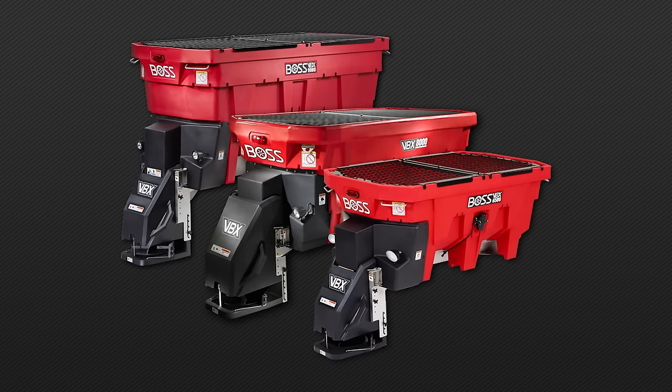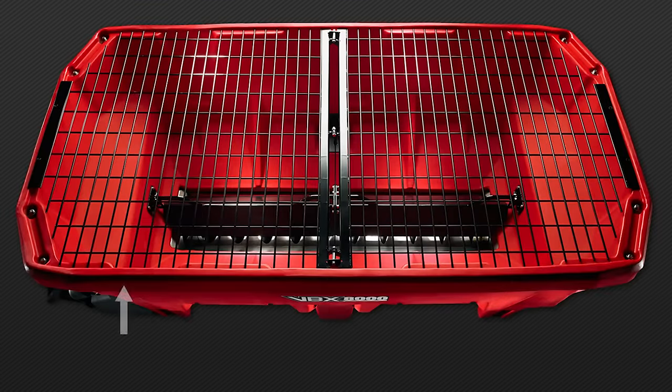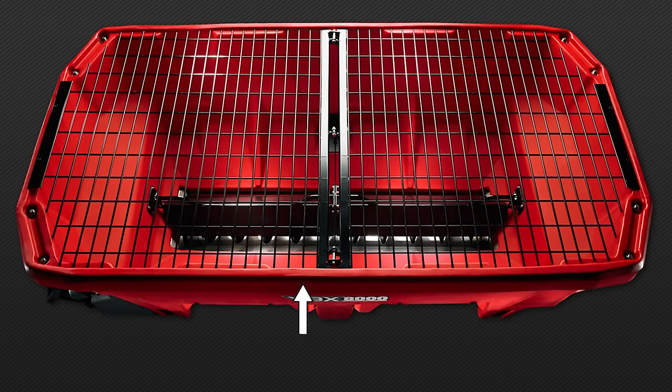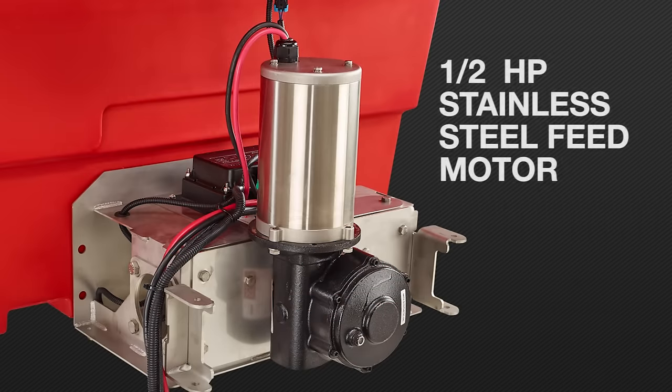All three of these VBX models are poly-electric hopper spreaders. By going with this combination, BOSS can offer reliable performance and low maintenance. The double-walled poly hopper offers durability and corrosion resistance in a lightweight, rigid design. The 1.5 horsepower stainless steel feed motor supplies you with the power you need without the maintenance issues that exist in a gas power feed system.